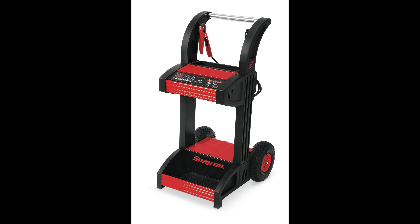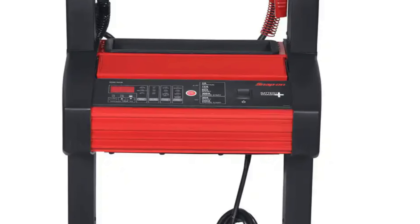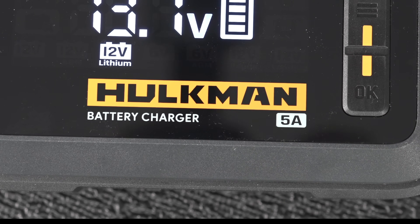Here's a professional battery charger from Snap-on. It sells for 900 bucks but it's got the exact same features as the Hulkman. The only difference is this is a 10-amp model and the Hulkman is a 5-amp.